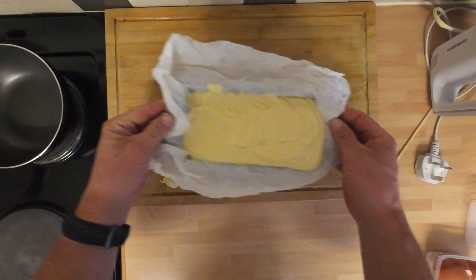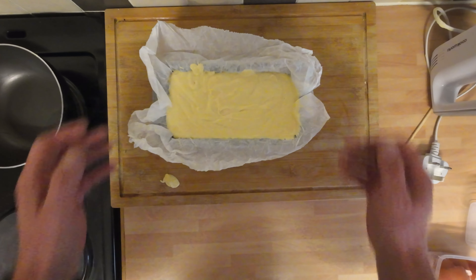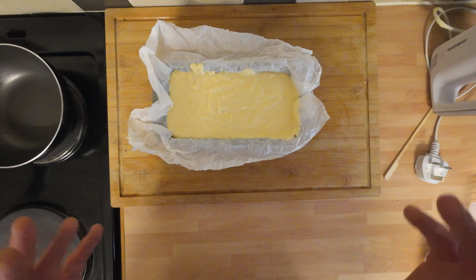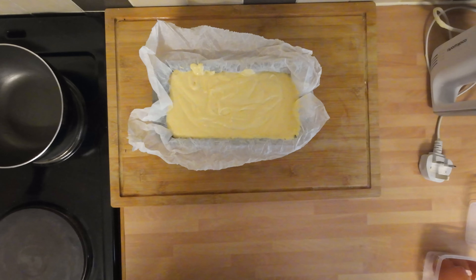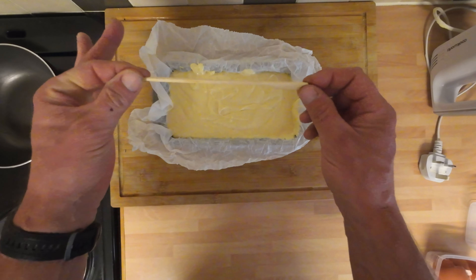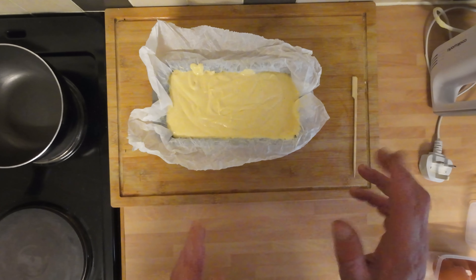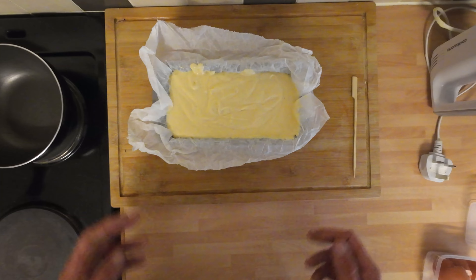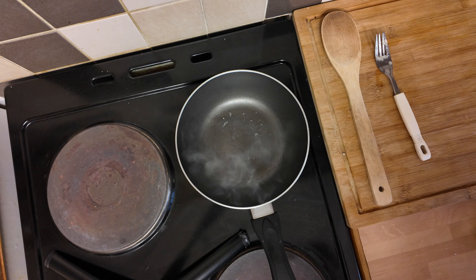Make sure it's nice and even, give it a little shake so it'll go into all the corners. This is going to go into the oven, preheated at 180, for about 40 to 45 minutes. I'm going to check it after about 35 minutes with a skewer just to see if it's cooked or not. Then we'll move on and do the drizzle.